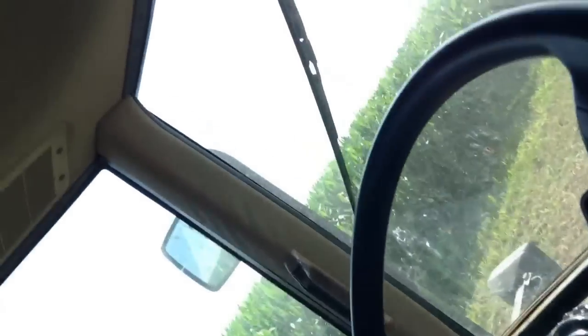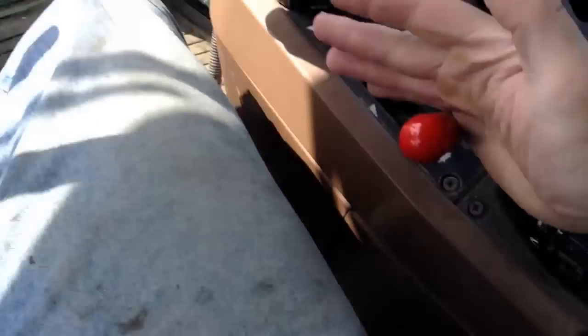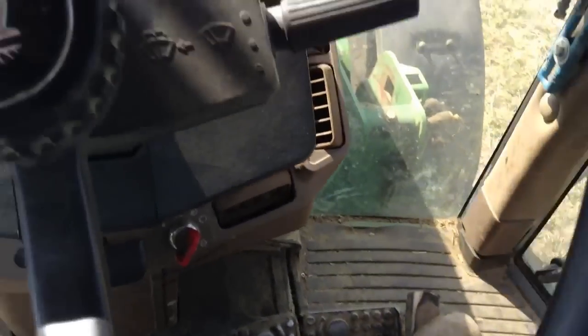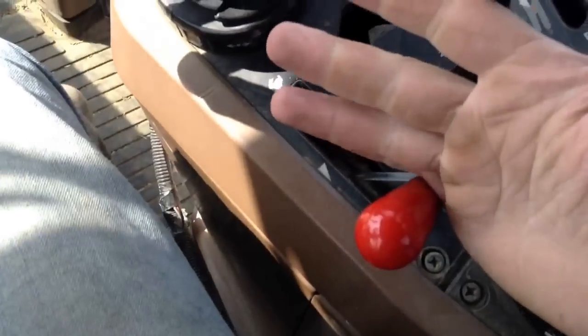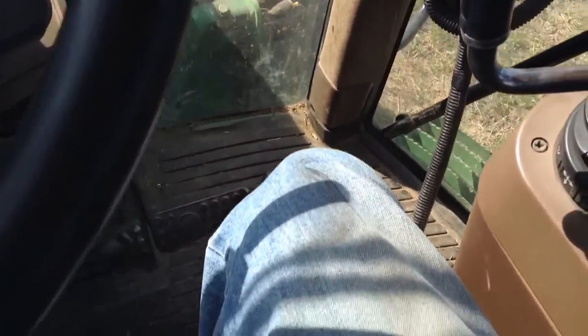Like the 4020, this tractor also has a foot pedal throttle down there. Instead of having a knob up top like on the 4020, this tractor has an accelerator handle right here that speeds up the engine. Alright, so moving on to how to drive the tractor itself.